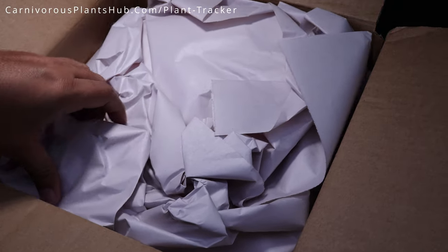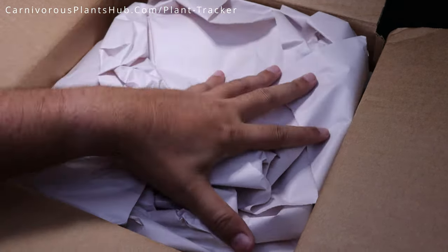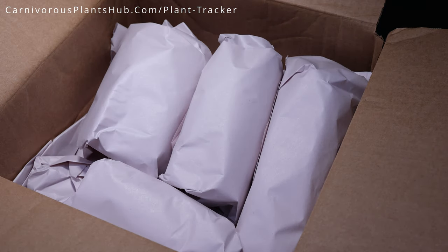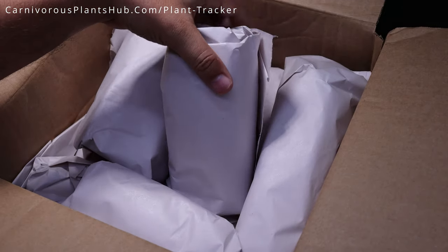Alright, let's go ahead and bust out the first plant here. As always, California Carnivores does an amazing job with packaging. This package is really nice and tight. We have several plants in here, so let's go ahead and pull up the first one here just randomly and see what we got.